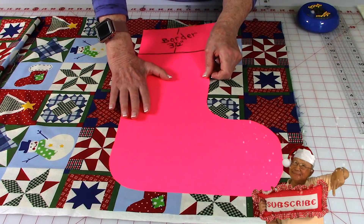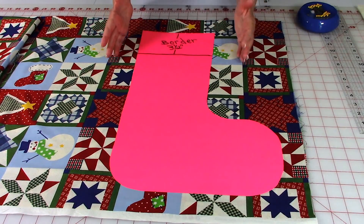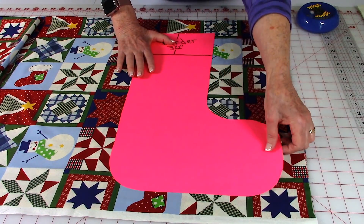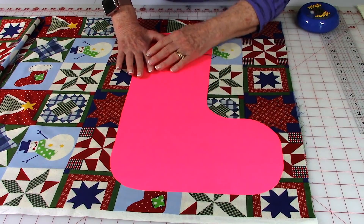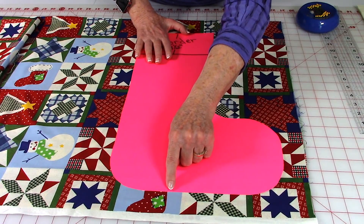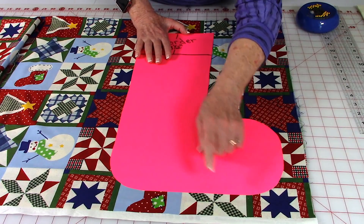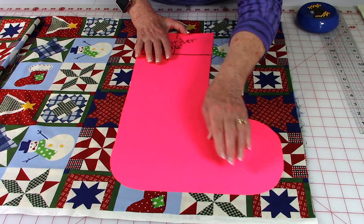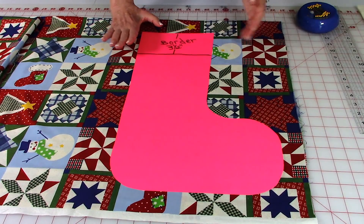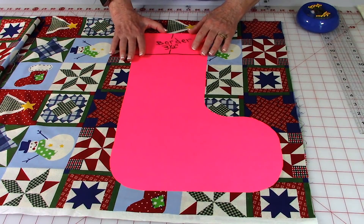I'm going to show you how you can change the shape of this boot to make it look like something else. For instance, if you want it to look more like a sock instead of a boot, you can cut a little half-moon shape out of the arch and out of the ankle, and make your toe a little bit more pointed. I like the boot shape because you can stuff more goodies in it.